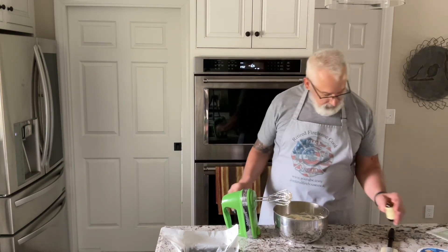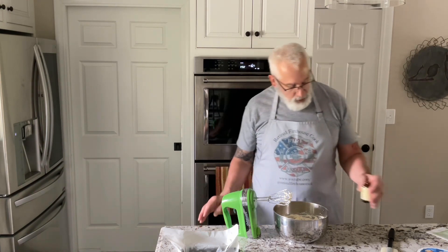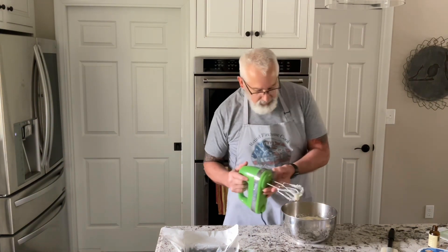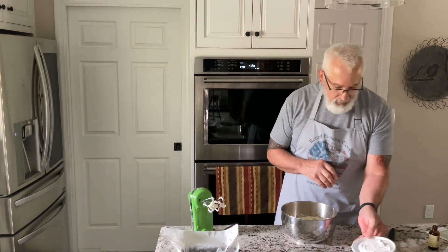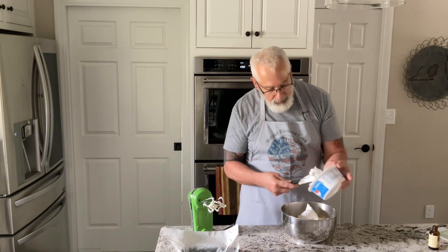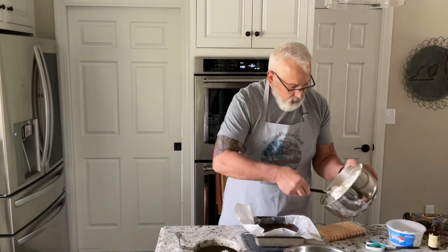I'm going to put in about a teaspoon and a half to two teaspoons of almond extract. Then I'm going to put in a teaspoon of whipped cream — or Cool Whip, whatever you want to call it. And I'm going to pour the rest of that coffee into the bowl.